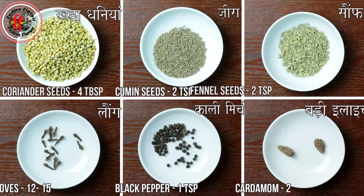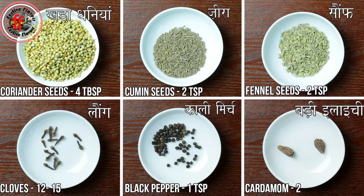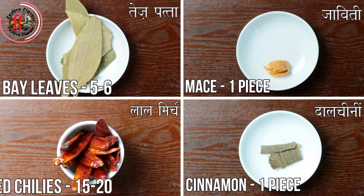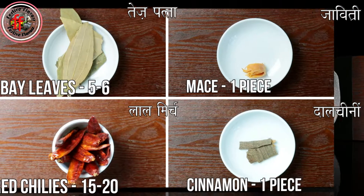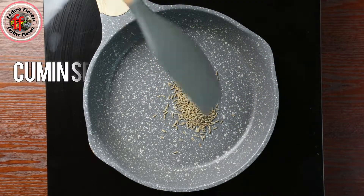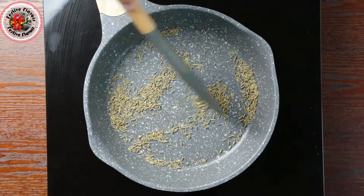Let us look at the ingredients. Let's get started. Heat a pan to medium low heat. Add cumin seeds and stir for a few minutes till it gives out a nice aroma, approximately 3 minutes.